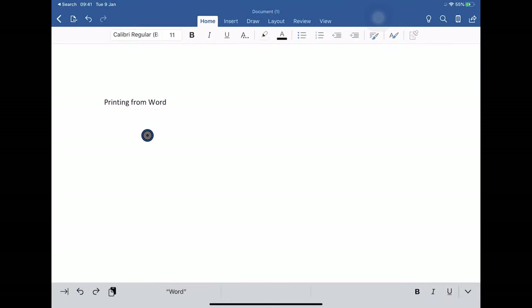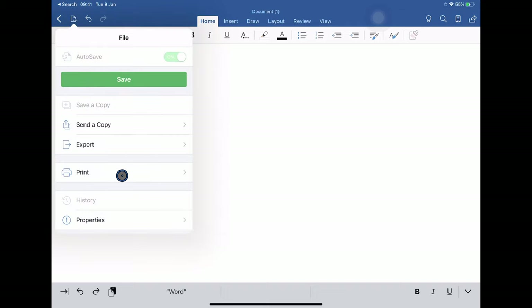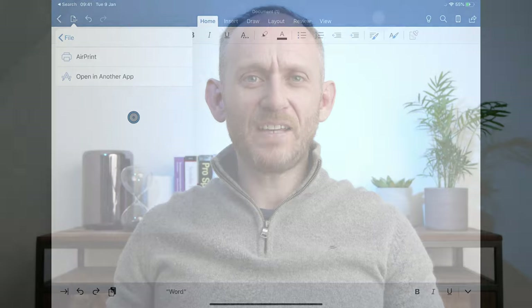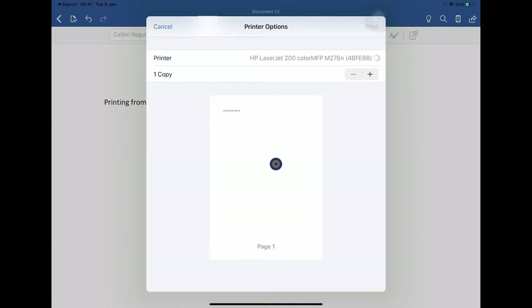Here I am in Word with a document open. The standard share options are not immediately available, so I click this little icon — essentially the iPad equivalent of the file menu — where print is an option. We get to choose AirPrint, but we also have the option to open in another app, which is essentially the equivalent of print to PDF. It will turn your Word document into a PDF that you can share to apps like GoodNotes, Notability, or NoteShelf. We're going to use AirPrint, and then it's the standard print dialog.